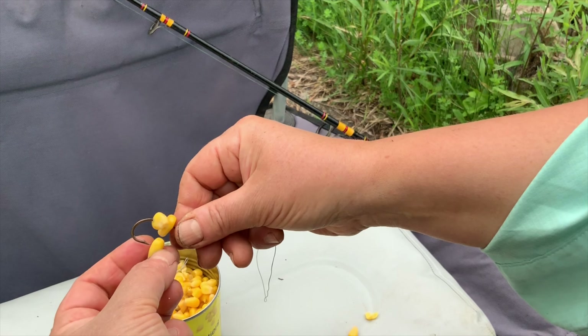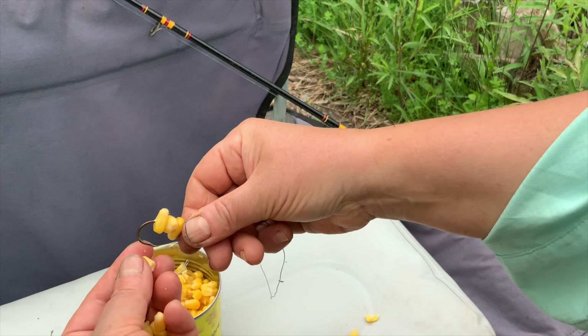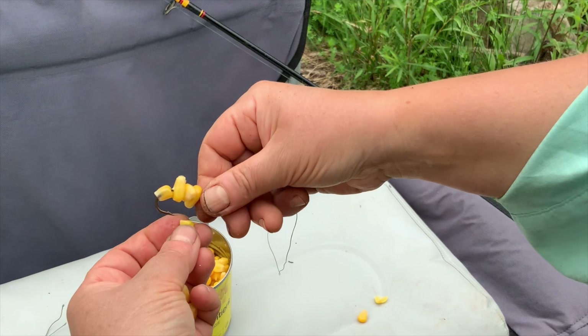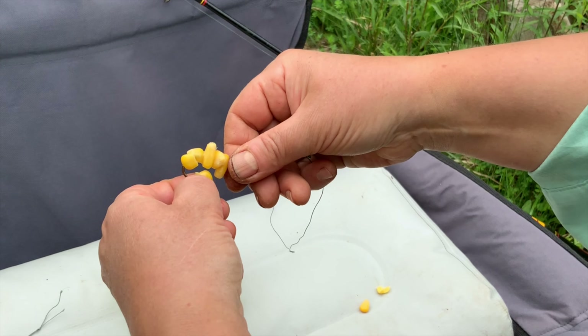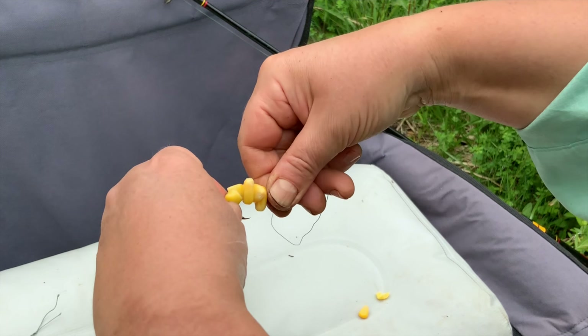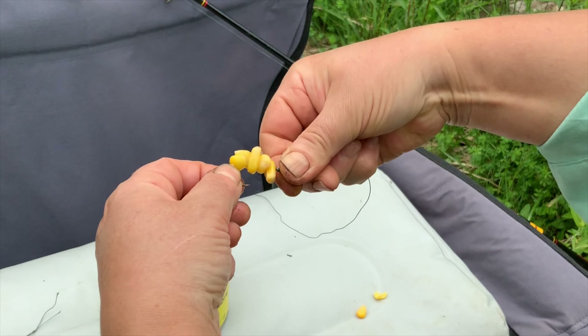We never stay until late at night to catch this careful and smart fish. We arrive at the lake at around 10am and leave at around 5 in the evening, even on hot summer days. And during this time, we always catch carp — and not only carp — using my simple method.